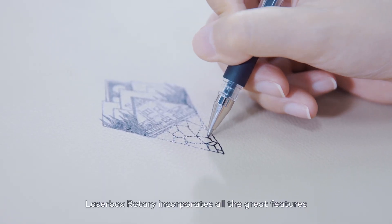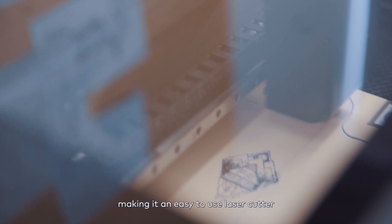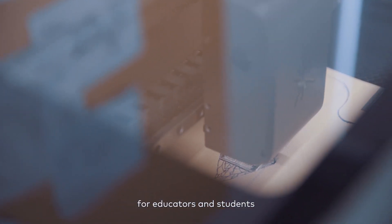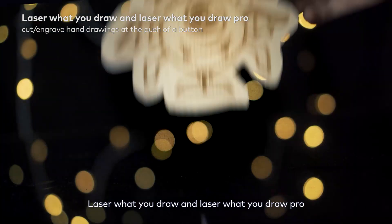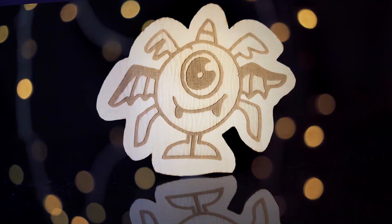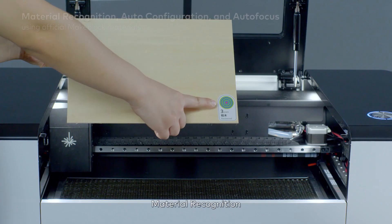Laserbox Rotary incorporates all the great features from the previous generation, making it an easy-to-use laser cutter for educators and students. Laser what you draw and Laser what you draw Pro. Visual operation assisted by camera. Material recognition,